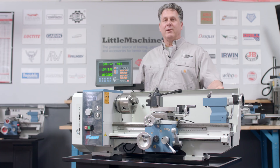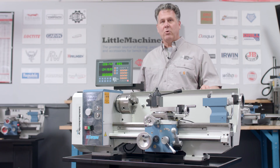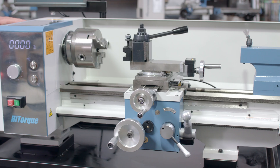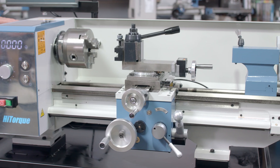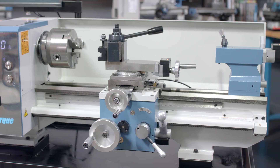Hello, I'm Scott, and I'm here at the LittleMachineShop.com warehouse showroom. Today we have a high-torque bench lathe — this is our model 7650 bench lathe. This is the largest lathe we have. It's about 300 pounds, with a 9-inch swing and a 20-inch bed.